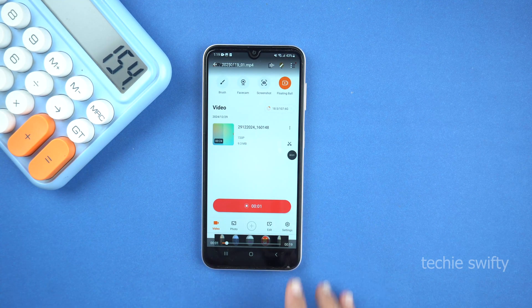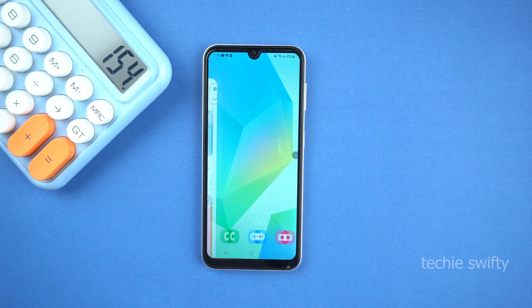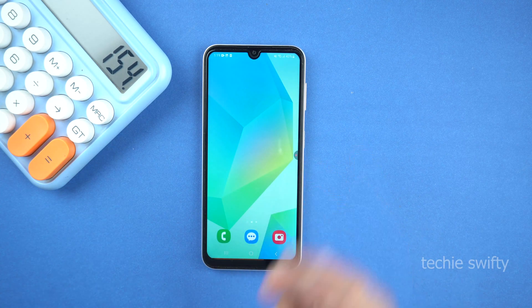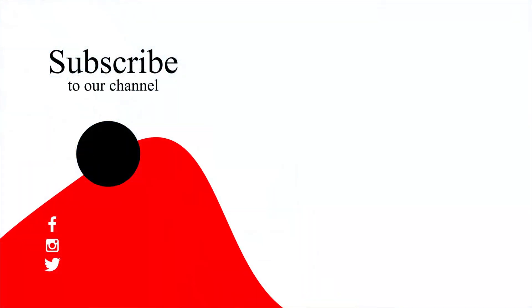So that's how you can take a screenshot and record screen on your Samsung Galaxy A16. If you found this video helpful, then please hit the like button and subscribe to my channel. See you next video. Take care. Signing off.